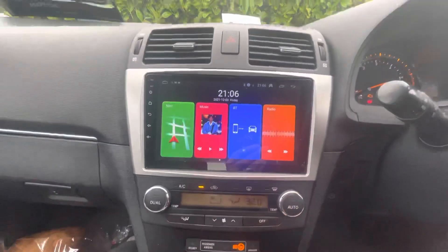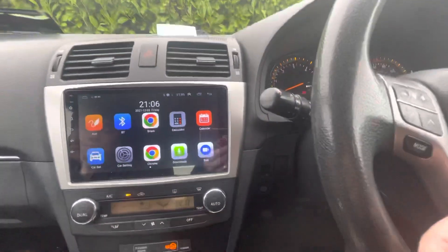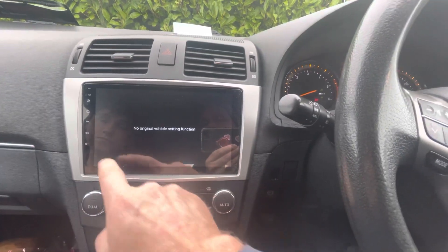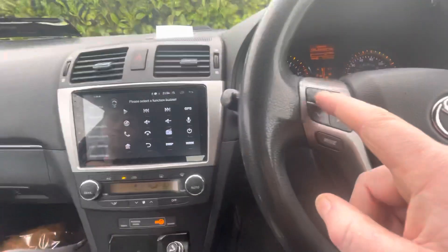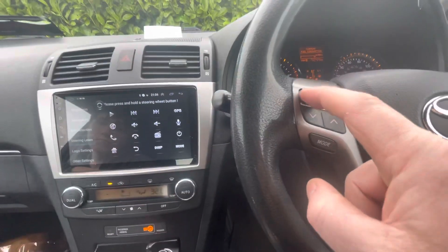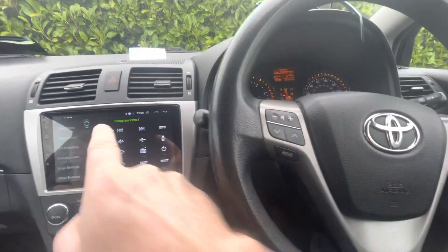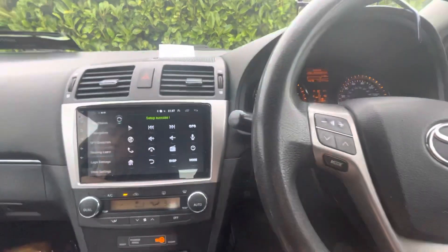100% well worthwhile putting one of these into your car and taking out the old one — 100% worth it. You can use the steering controls no problem. Volume minus — just press minus, successful. Volume plus — press plus, successful. And skip — this way, this way, this way, and this way. It's as simple as that.